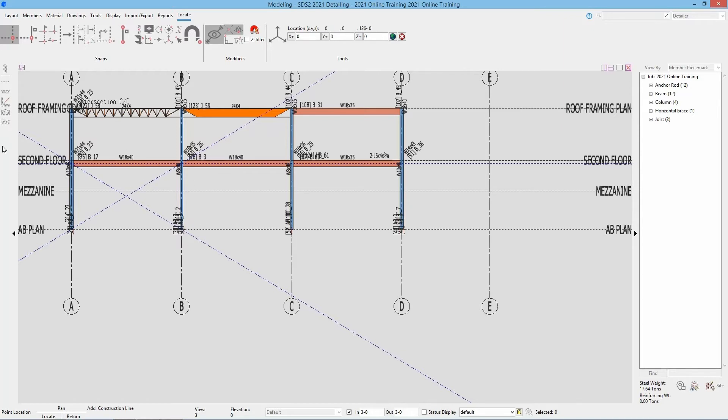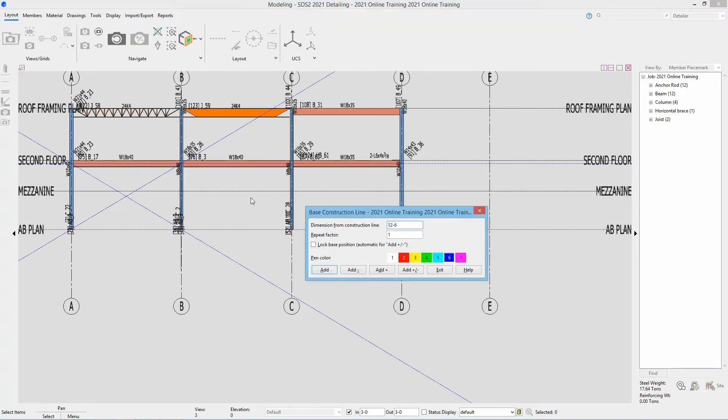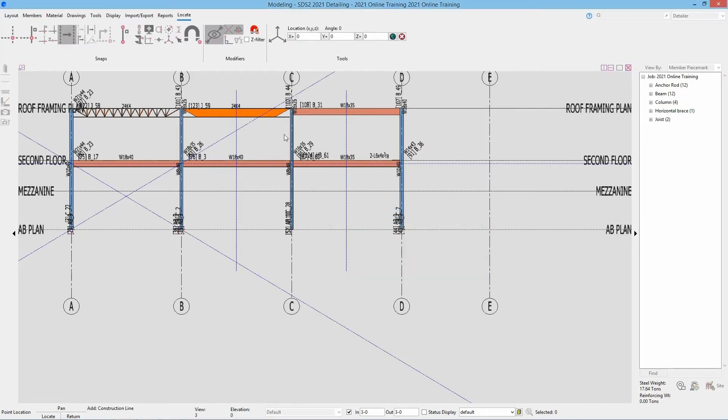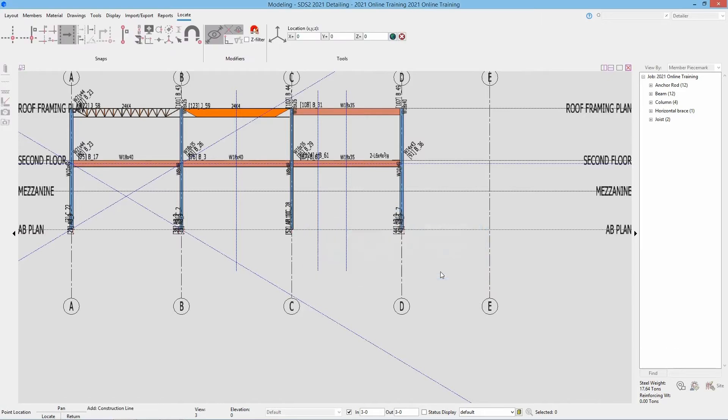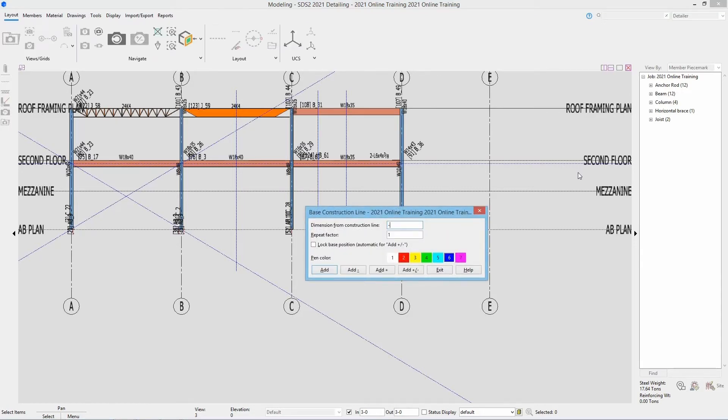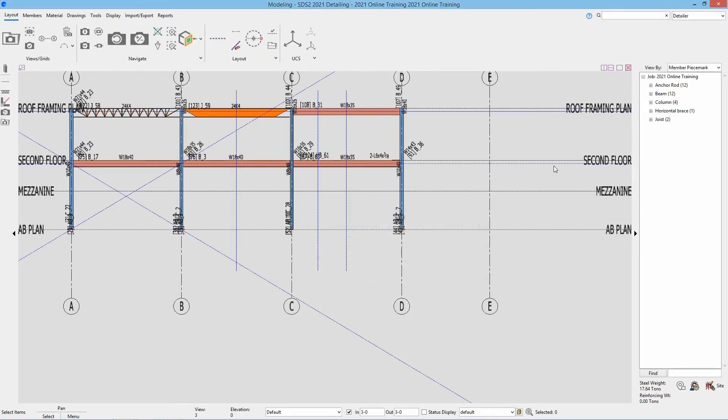Next we can add in our next one. I'm going to change to my base construction line and go off of this construction line at B, going over 12 foot 6 and hitting add. We could go in and add construction lines at an angle, but because these are just intersecting at that point we don't need that. Hit exit, then the same off of grid line C — go 12 foot 6 and add. We also need to add one from there 6 foot over, so I'll select that construction line again and go 6 foot 0. Then we'll add our last one from our roof framing plan down 9 inches — negative 9 and enter. Now we have all of our construction lines in here.